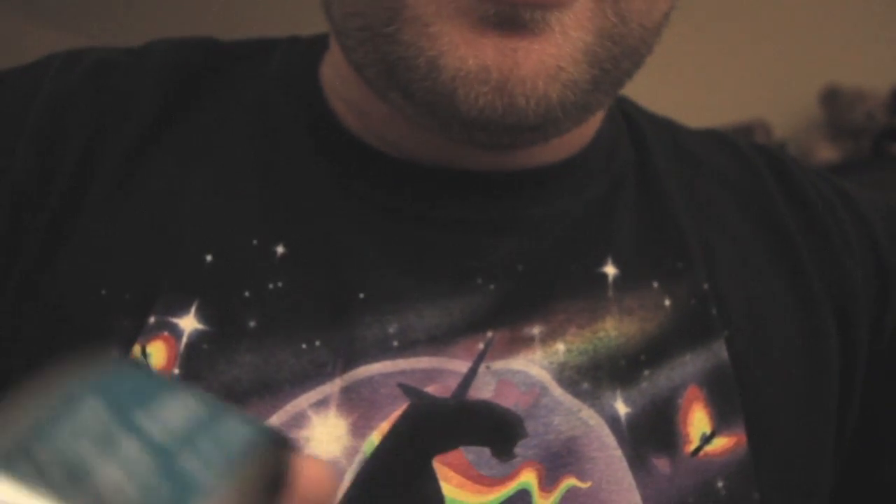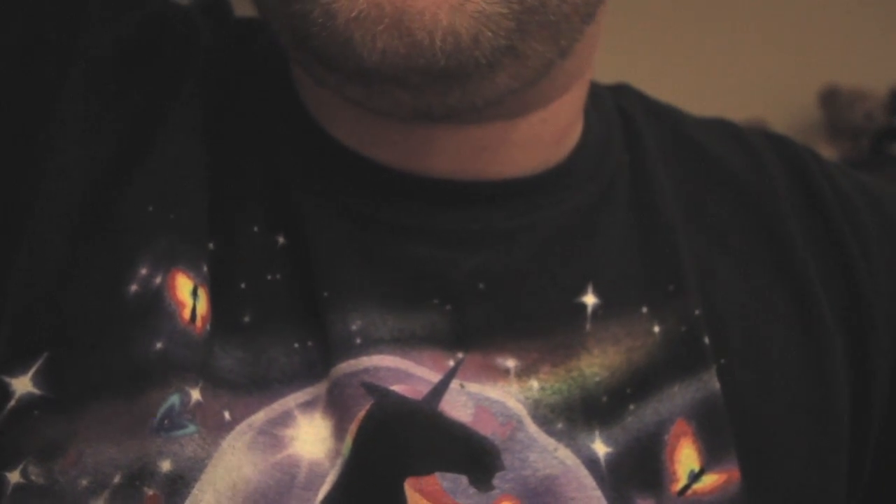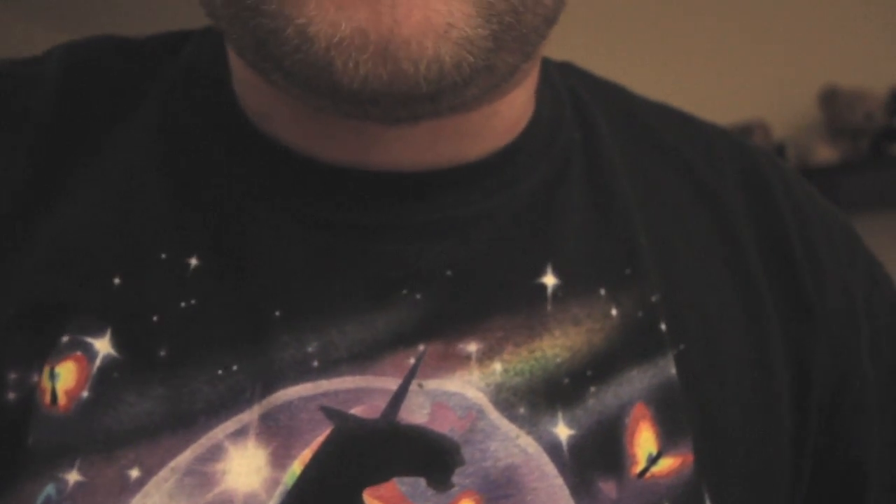I'm going to open this can of tuna without a can opener while I trim your hair. That didn't work. I'm going to have to go find a can opener, but I can make the cheese potatoes. I've got the cheese, so I'm going to shake that while I continue to cut your hair.